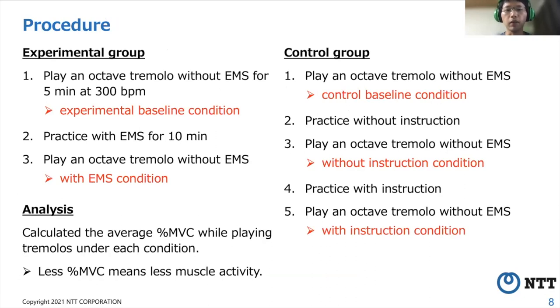The procedure was as shown on this slide. In the experimental group, they practiced with EMS. In the control group, they practiced twice without EMS. In the first practice, they practiced without instruction. In the second practice, they practiced with instruction from an instructor. For analysis, we calculated the average percent MVC while playing tremelos under each condition. Less percent MVC means less muscle activity.